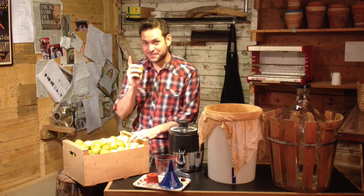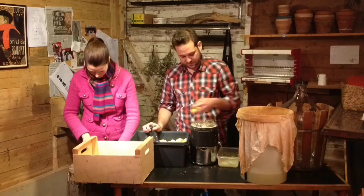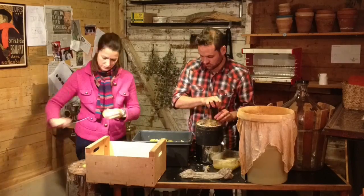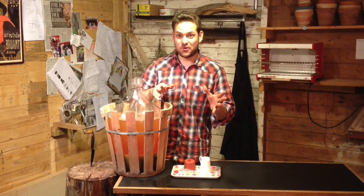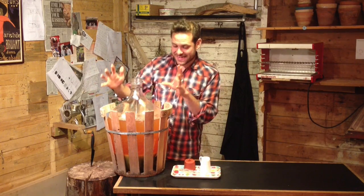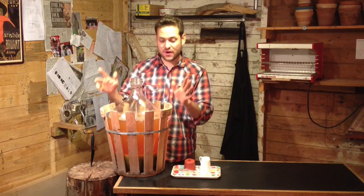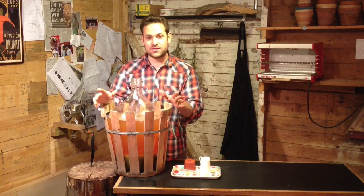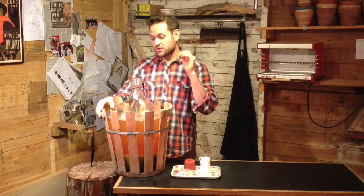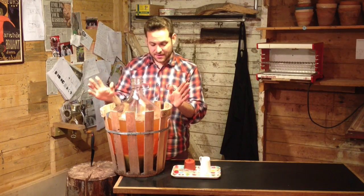I need some help to juice these and I know exactly where I'm going to get it. Well, that took a lot longer than I thought — it's now the wee hours of the morning. But we've got all this fantastic apple juice, 20 litres of this lovely stuff. And before I go any further, I forgot to mention: make sure everything you use is sterilised. You can either do this with boiling water or a sterilising solution. I opted for boiling water to keep it all nice and natural.